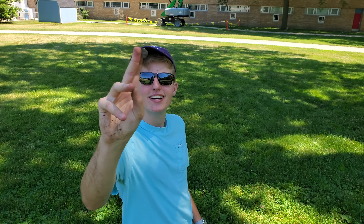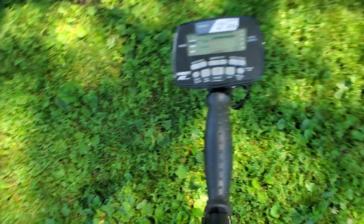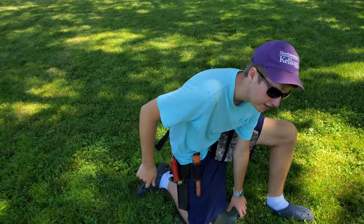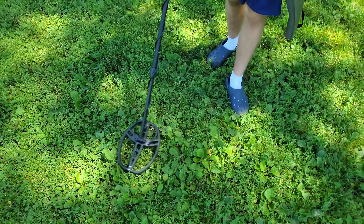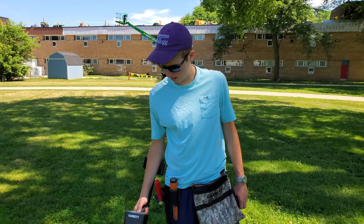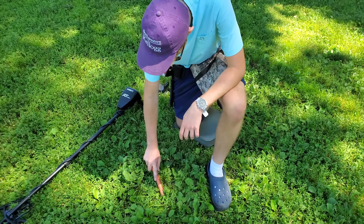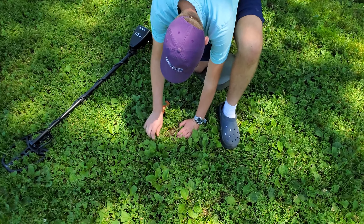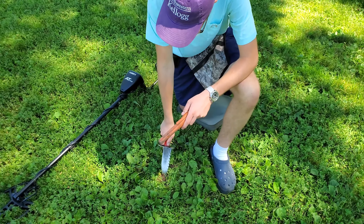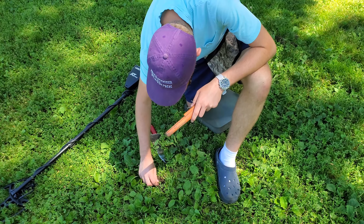We've got a penny. Evan's got one here too — do you want to do a live dig? It's probably a penny or a dime, but we'll live dig it. Penny. We just pulled out a dime as well — I think there's another signal around here.